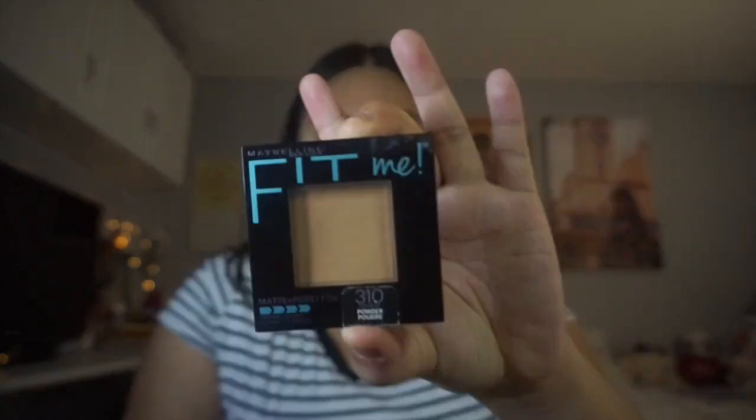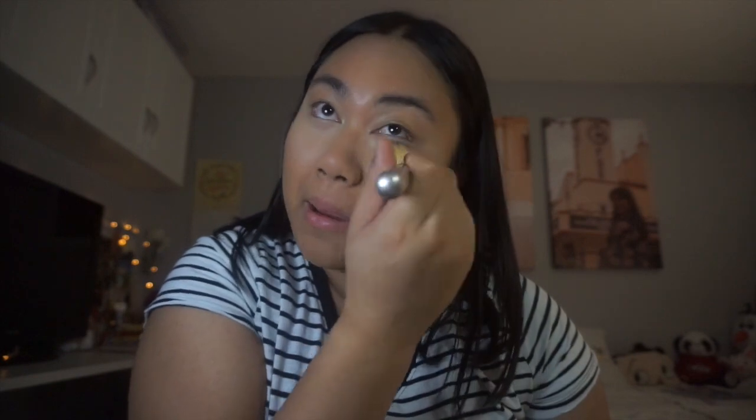I was gonna buy a setting powder but I didn't, so I'm just gonna stick with my Maybelline Fit Me setting powder in the shade Sunbait. I really like this concealer — it's really good. If you want to get it, this is the ELF 16 hour camo concealer. Get it at your local Target, Ulta, or online. I recommend getting it in-store because the swatches online looked kind of sketchy, so I just went to my local Target and bought it there.